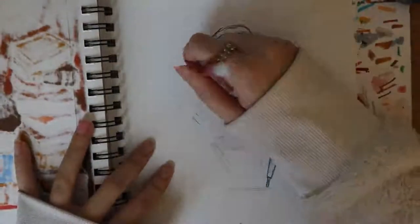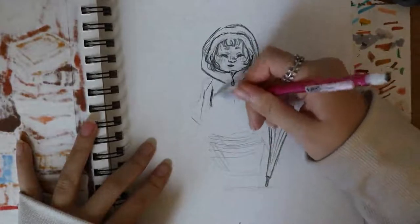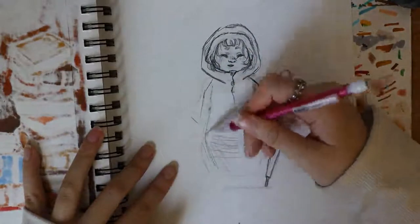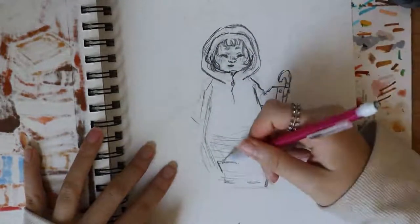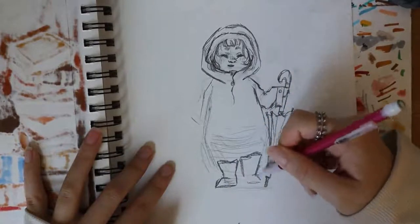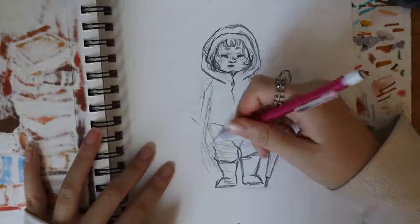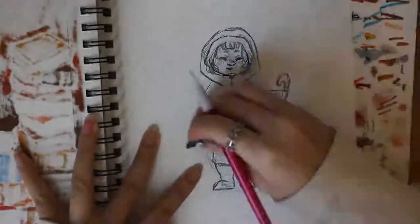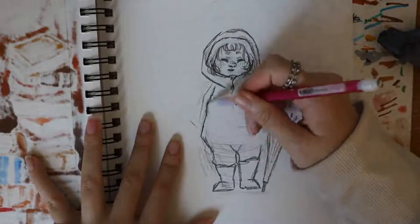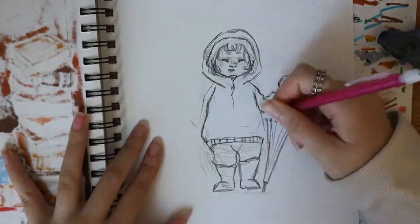Now I'm going to get started on the body. I really struggled on the body because I really want her to look round but not fat — like I wanted her to look really soft. I kind of made her look a bit ogre-ish, but I'm giving her these red little rain boots too. I think it's really cute for her to have these massive boots. Then I just started adding details to the raincoat like the pockets and the buttons.